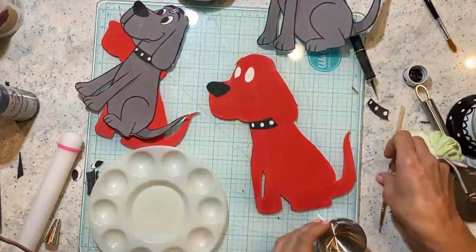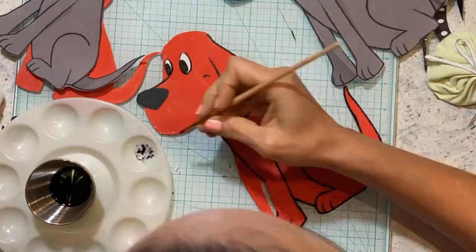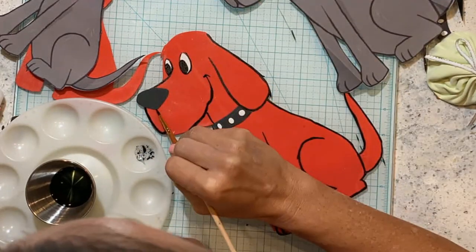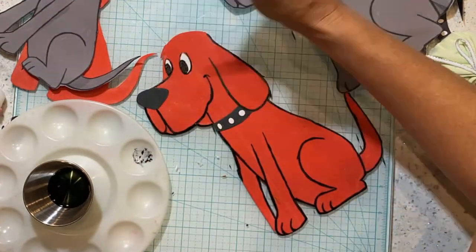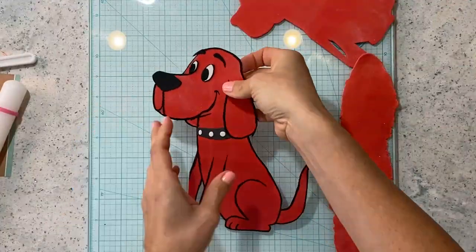I mix edible paint with a little bit of vodka and use a nice thin, fairly new brush. This looks like I'm free-handing it, but I'm not — I am actually just tracing all the little dots that I marked as a guide.